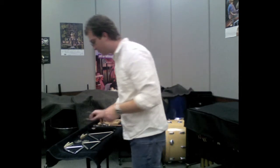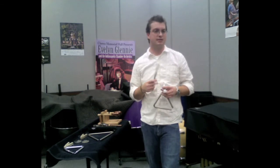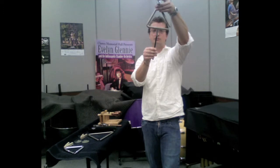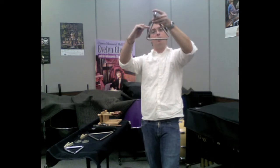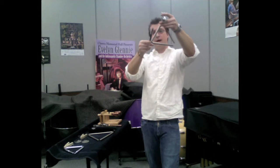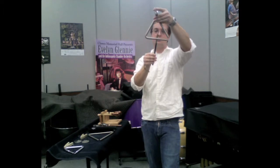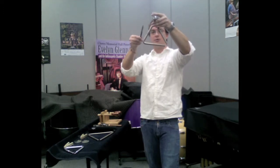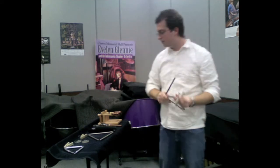One final thing I'll discuss with triangle is different playing positions to get different sounds. If I want to keep the overtones and have a good shimmer — which is usually what a typical triangle hit wants — I'm going to stay towards the bottom of that triangle. If I want to dry that sound up and get rid of some overtones, I'm going to play exactly opposite the open end, which acts as a nodal point on the triangle, giving a dry sound with no overtones.